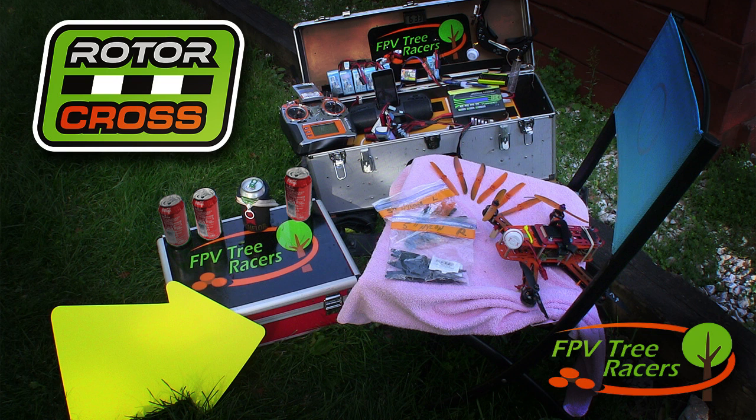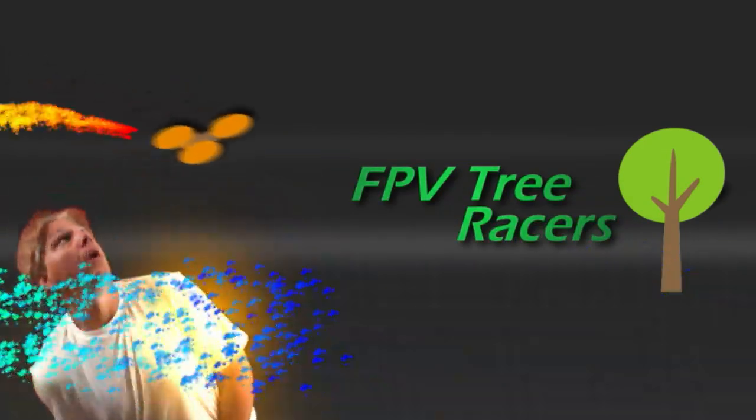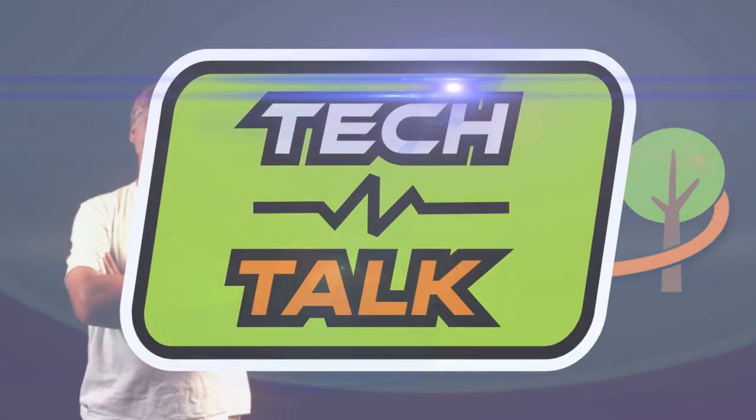Always Be Prepared is the Boy Scout motto, and with the proper field gear, you will be. Hello FPV Tree Racers! When you get to the field, you want to fly a lot. If something goes wrong, you want to quickly fix it and get back to flying. After numerous iterations, I finally have a decent field case setup that keeps me airborne. Let's go take a look.